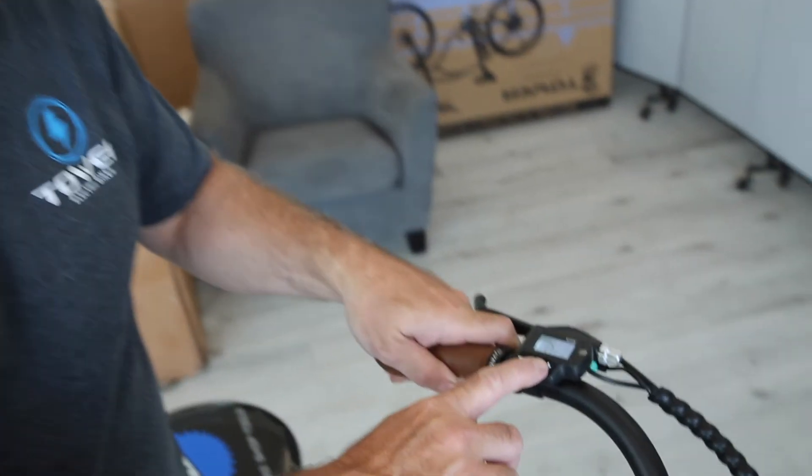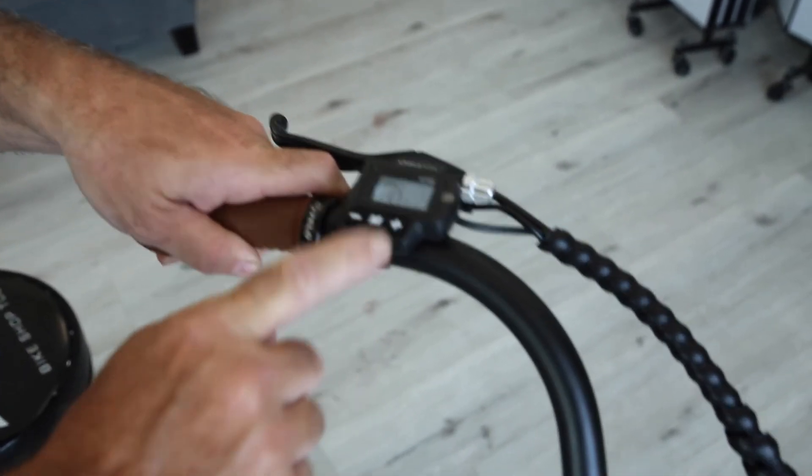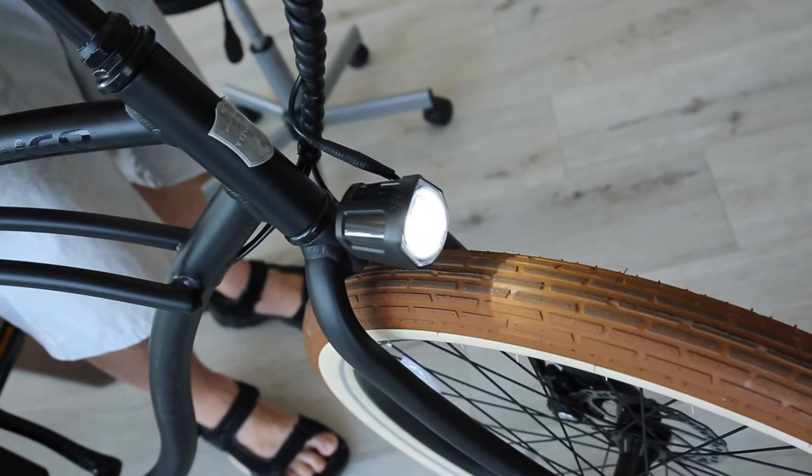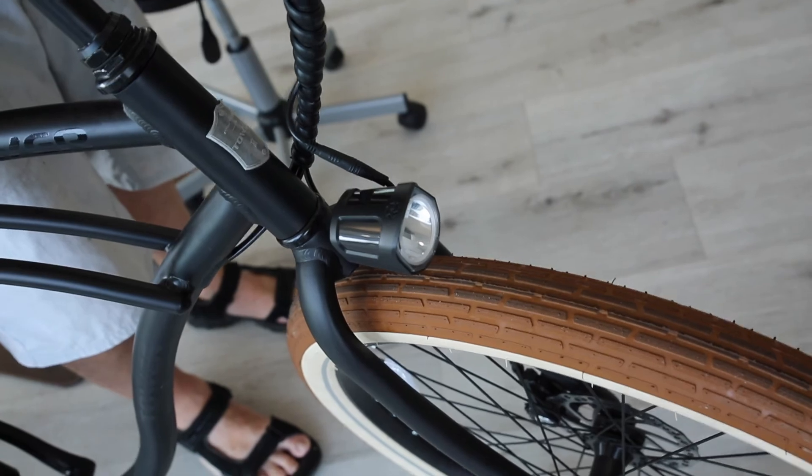To turn on your light, you're just going to hold the plus sign. The screen will dim and the light will come on. To turn it back off, hold the plus sign again and it'll cycle back off.